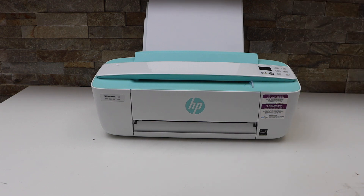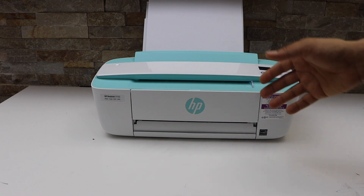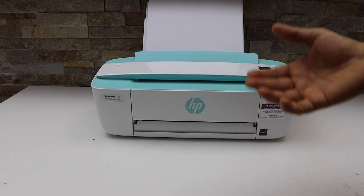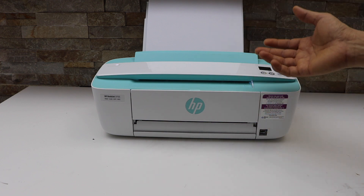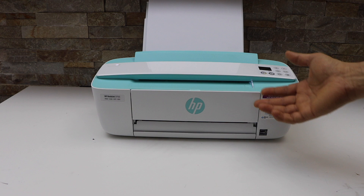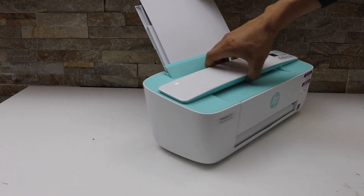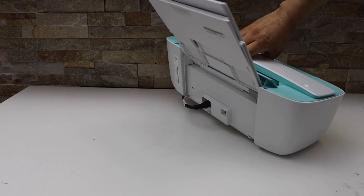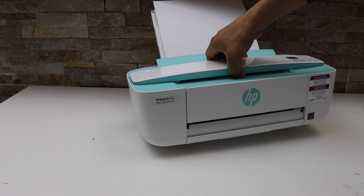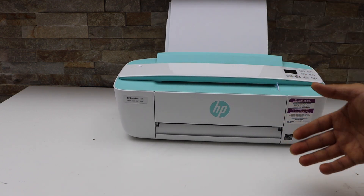The second step is to use your printer with the USB cable. If you are using it over Wi-Fi, the speed may be slow — it depends on how long it takes for the printer to receive the printing information. If you directly connect it to your laptop or MacBook using a USB data cable, the printing speed will be faster.